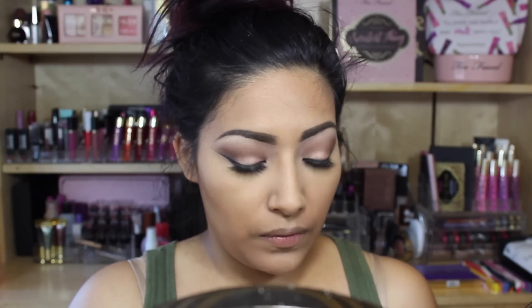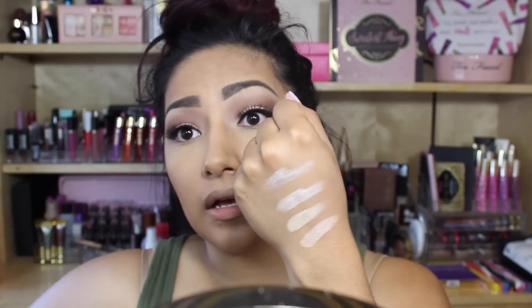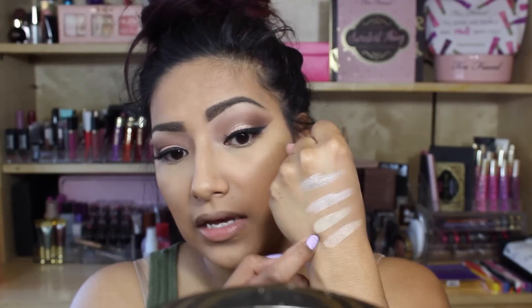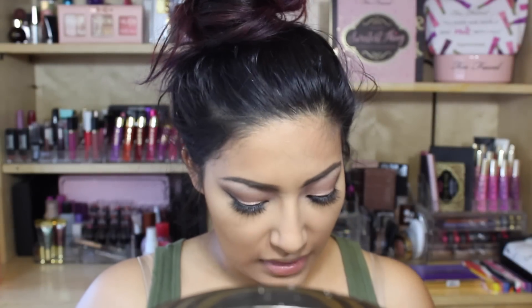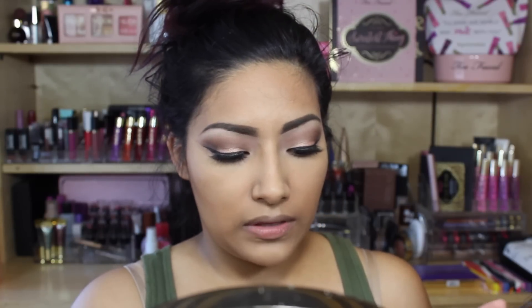I've seen lots of people review it and say good things and bad things, so let's see what I think. Right off the bat, I swatched the top row and they seem really pigmented — look at that! That yellow is screaming to me. Really happy with that. Let's hope we fall in love with it.